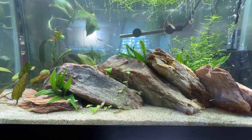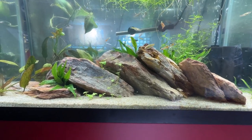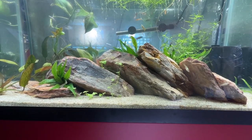But anyway, this is the guppy tank now and I really like the setup. I really like the way the rocks came out — I think it's a neat look. Let me know what you think.